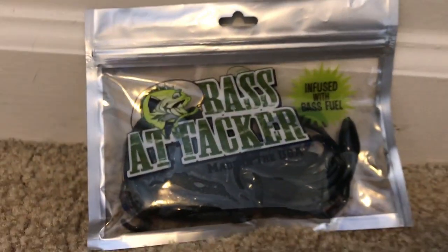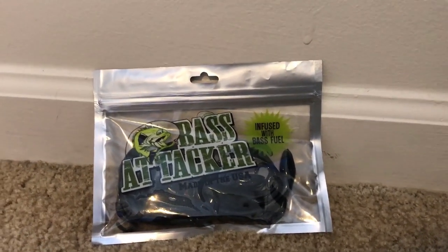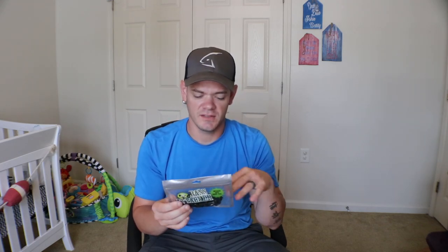Next up with the Lucky Tackle Box XL, we have some Bass Attacker Lizards infused with bass fuel. Not too sure what bass fuel is, but probably something good. They're made in the USA — you never go wrong with that. They're in a really dark green color, not necessarily a green pumpkin, but just a really dark green. Overall they look pretty good, definitely something I would throw near some grass to entice the bass and get those reaction strikes.